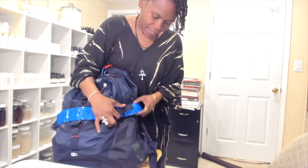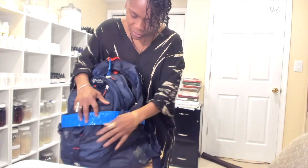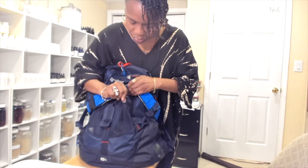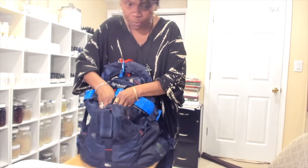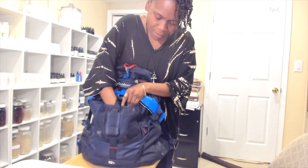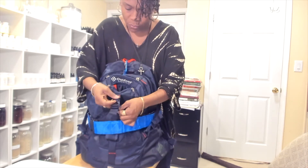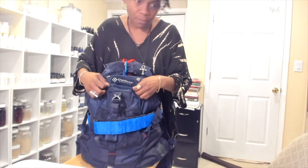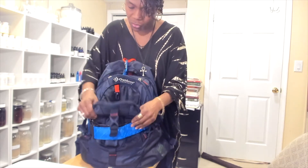I got this bag at Walmart — I didn't spend too much on it, maybe around $20. You want to make sure your bag has a lot of pockets. You can see this one has a pocket on the side, pockets in the front, and lots of hidden pockets where you can put extra stuff. I've got my hand sanitizer, my compass, my whistle — you can actually clip stuff on for even more storage.